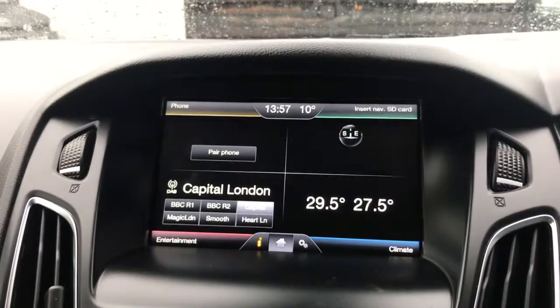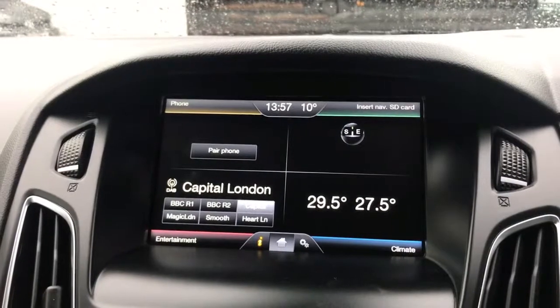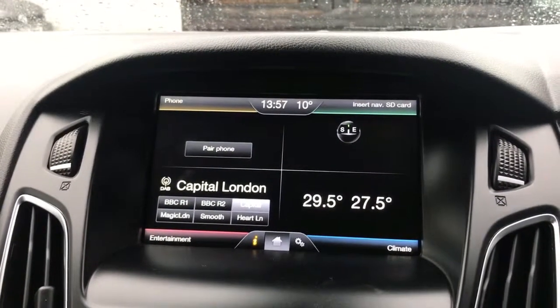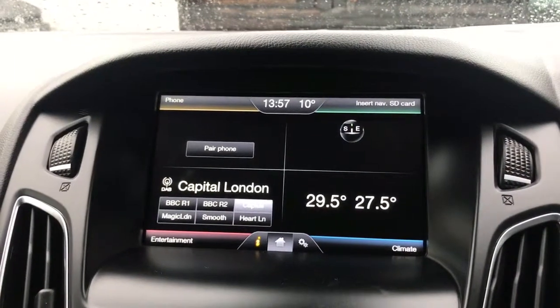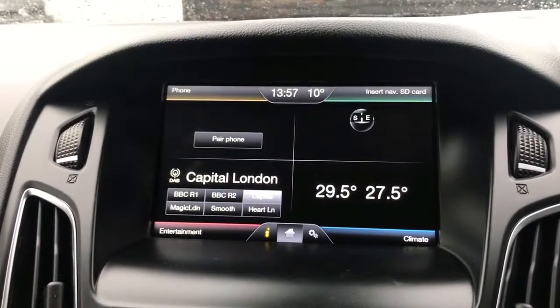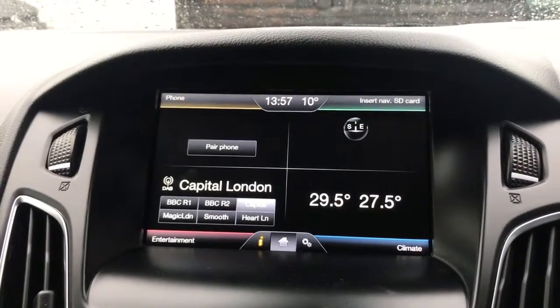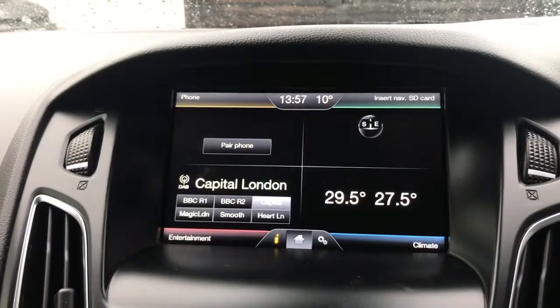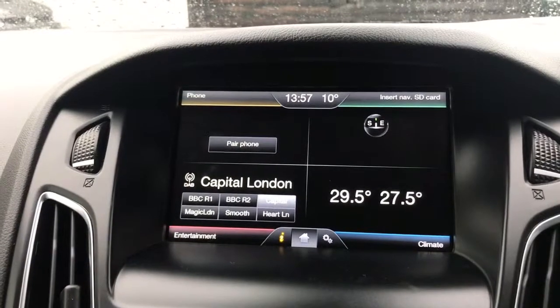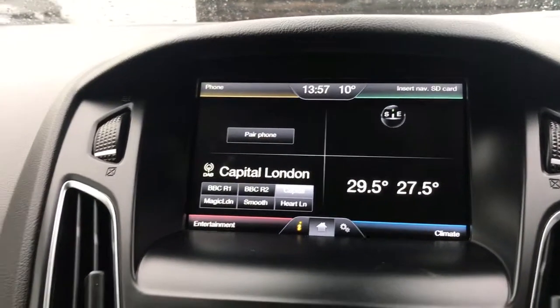Welcome to our video demonstration of connecting a USB device so that you can listen to music. This demonstration is of a Ford and exactly how you connect up and listen to music in a Ford. The system you can see on the screen is much the same in most Fords, and if not, it will work in much the same way regardless of where the buttons and option menus are.